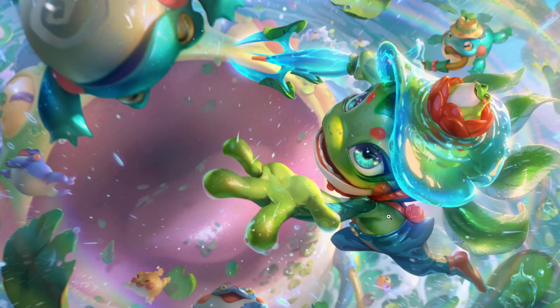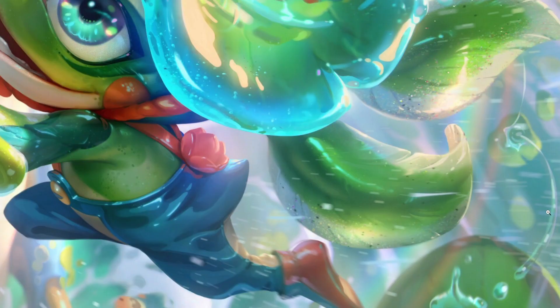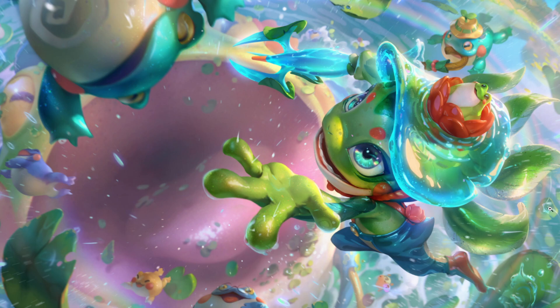He seems to have just jumped off that lily pad. Anyway, it's a pretty action-packed image. So I'm now going to tell you what I noticed.